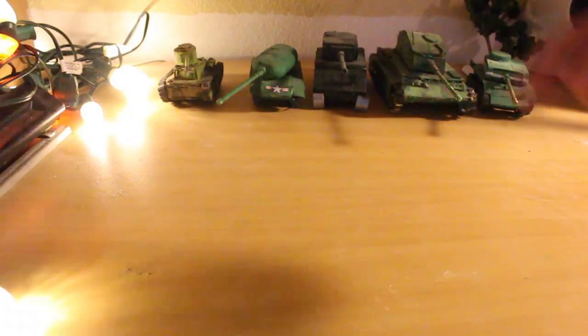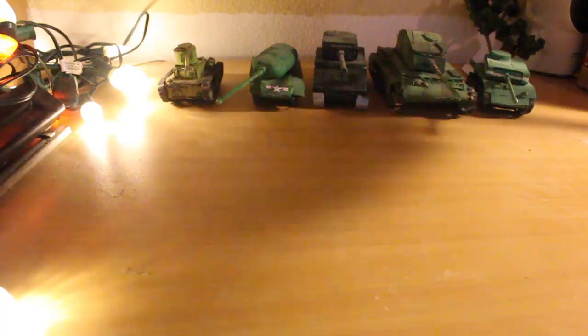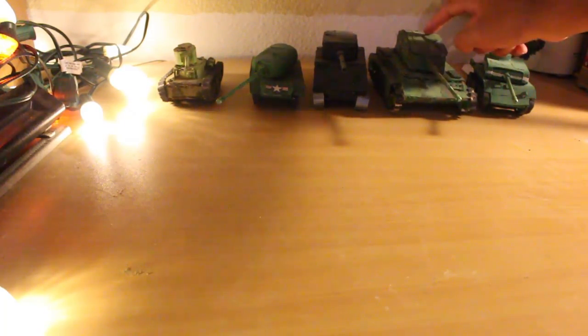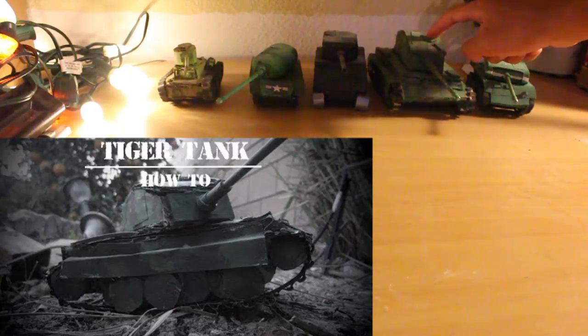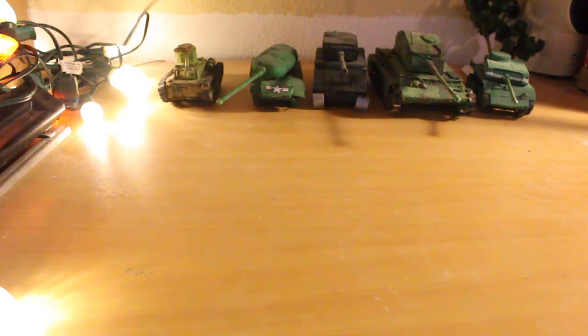This is actually my first cardboard tank I've ever created. I made it about two years ago, roughly, and these soon followed. This is actually the first tank I made for a how-to video on my channel. You can tell — if you're into history or know about tanks — these are very inaccurate to their counterparts.